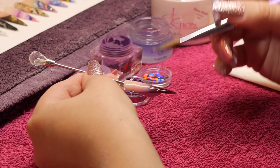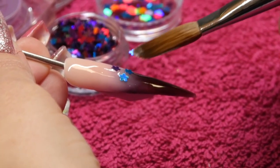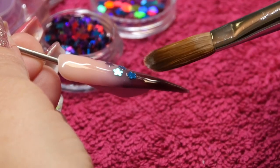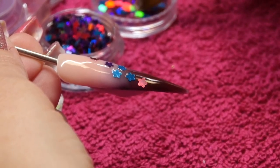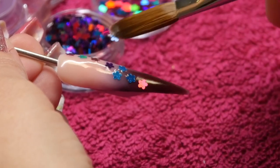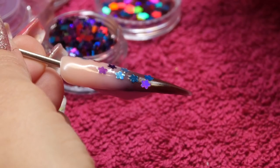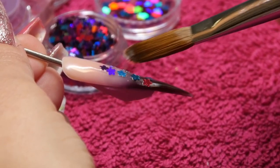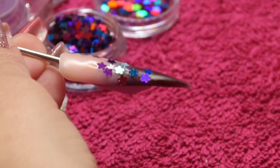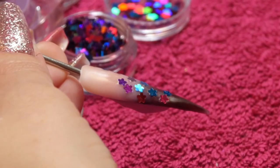Now I'm going to pick up some Blossom Bright Glitter, which are these beautiful little flower shapes in tropical colours. While my product's still nice and wet, I'm just popping those pieces of glitter onto the wet product — that's how they can stick down. Just using the tip of my brush to pick them up, completely random, wherever you want to pop them. Then I'm using the belly of my brush just to press them down to make sure they're nice and secure.